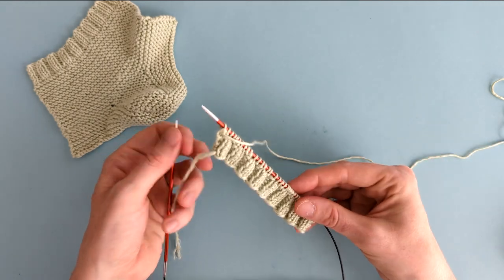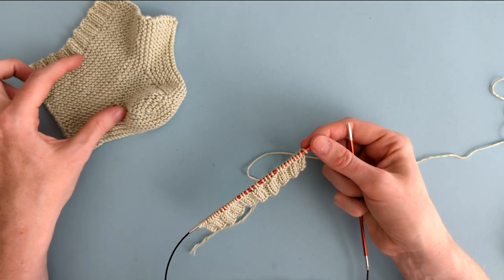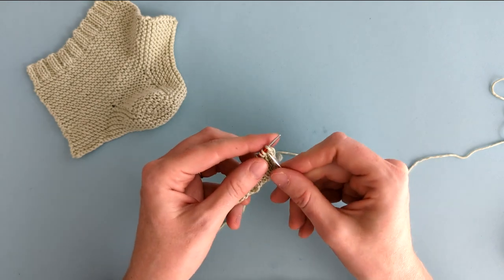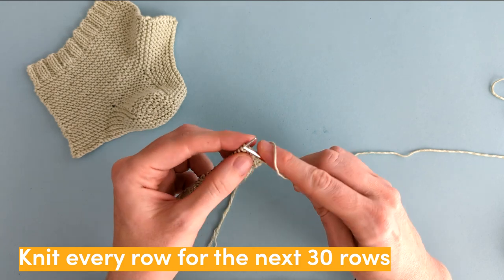Now we've done the cuff, the next section is going to be a garter stitch section. To make that is as simple as knitting every row for the next 30 rows.